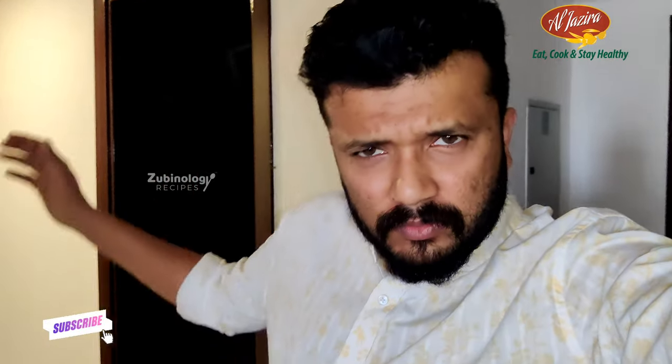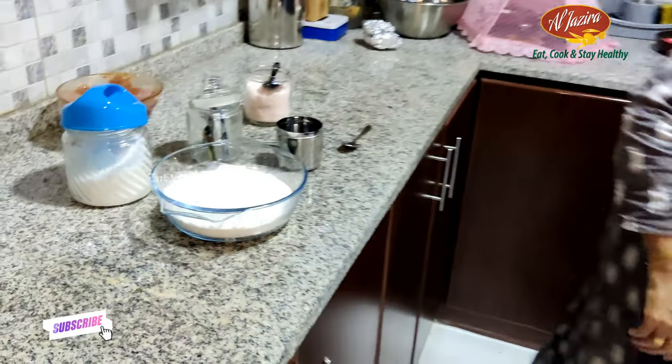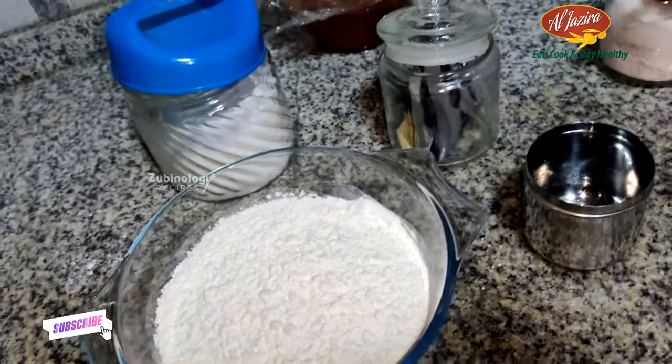This is Zubin from team Zubinology, welcome back to the Ramadan series. We are back to our Ramadan series and today's Ummah special is chicken crepe.